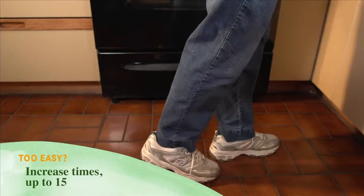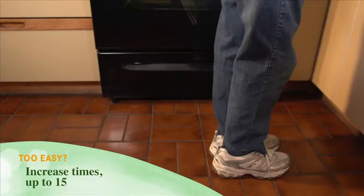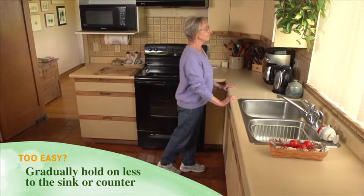Too easy? Gradually increase the number of times up to 15, and gradually hold on less to the sink or counter.